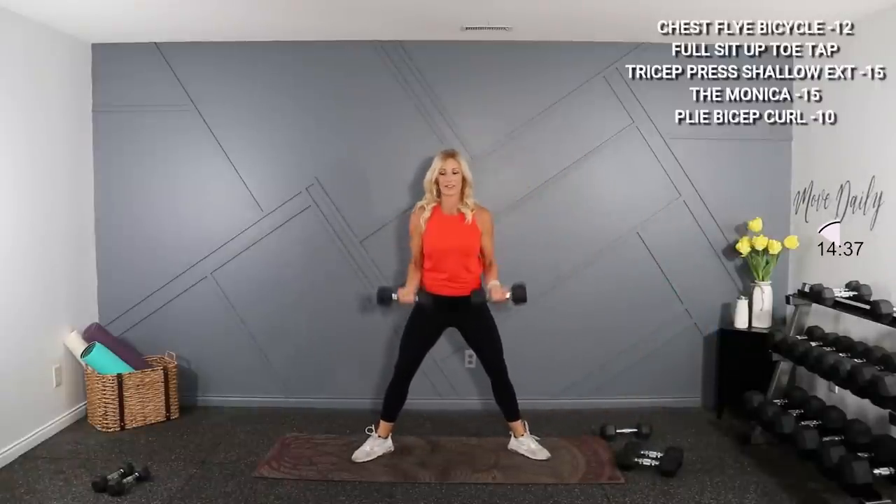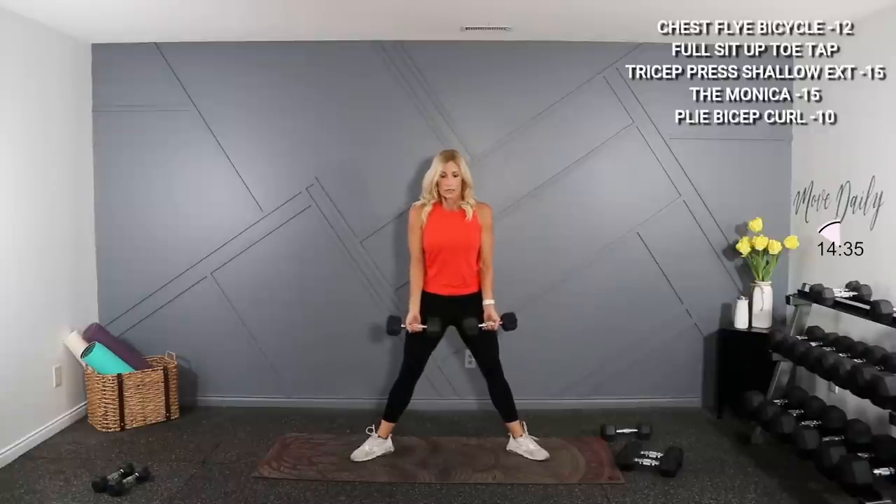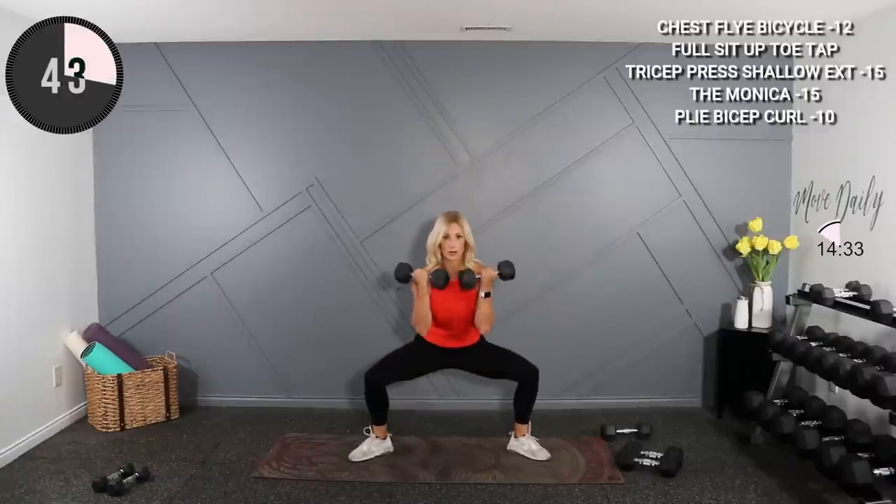Alright, bicep curls — I'm just gonna grab 10s for this. Wide stance, drop it low, palms up curl, then stand. Drop it low, curl and stand. Plie, curl, shoulders back.